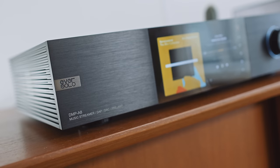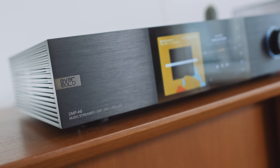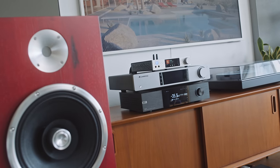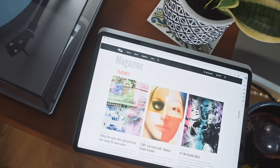So in this video, we're going to look at Eversolo's DMP-A8, which sells for over twice the A6's asking price. And we're going to assess the A8 with three side-by-side comparisons using music that you would read about over on Pitchfork, The Quietus, or Resident Advisor.